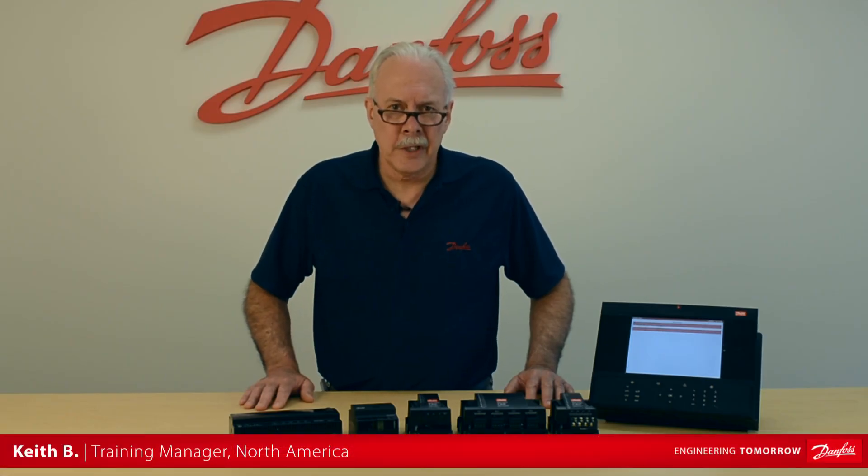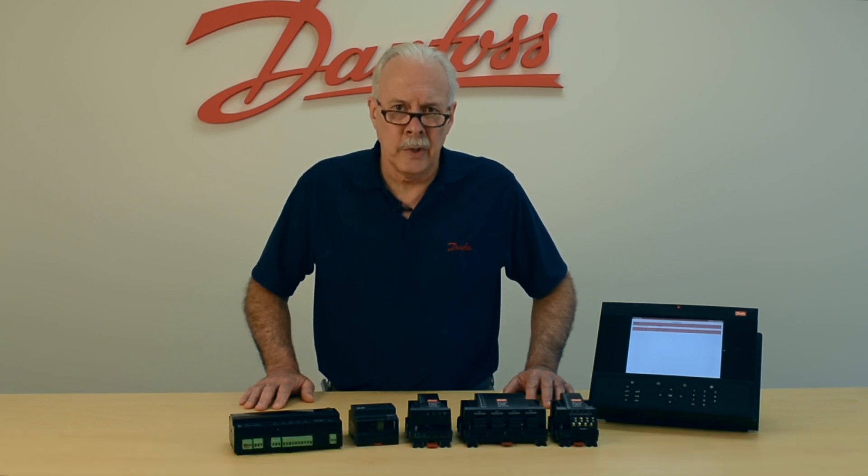Hi, I'm Keith with Danfoss Food Retail Controls and today's video will be on the capability of the digital in low and digital in high voltage modules.